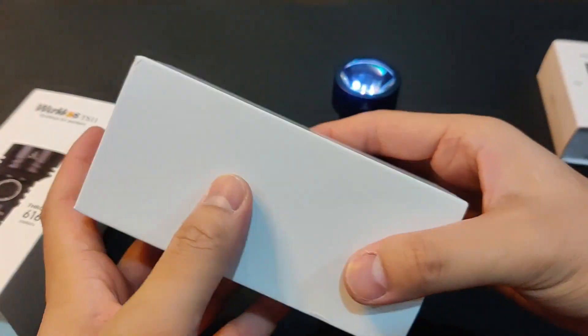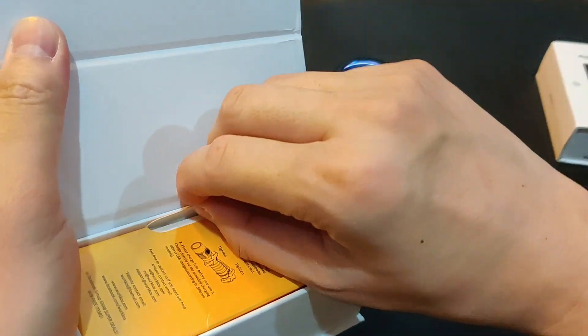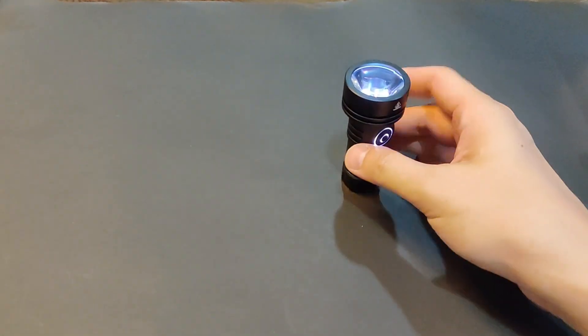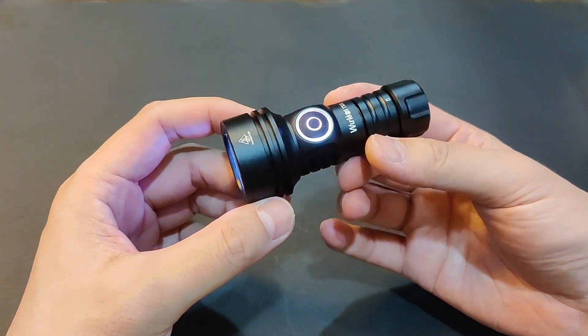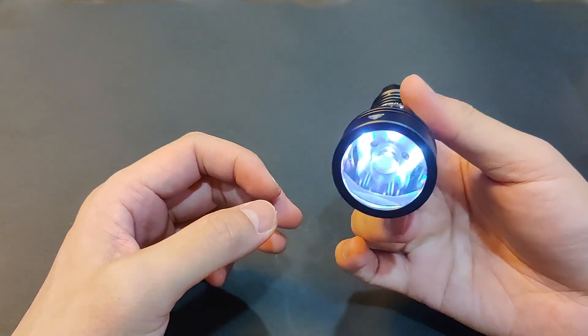Magnet. I was planning to compare this with my GT Mini Lumintop in short tube, but I sold it the same day that I got this.